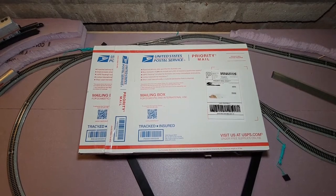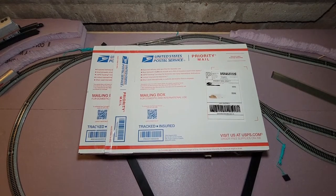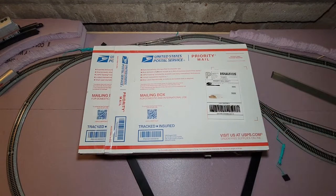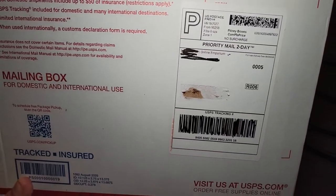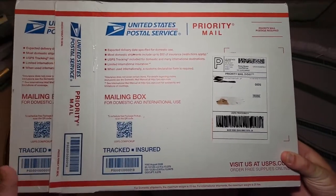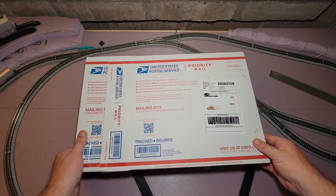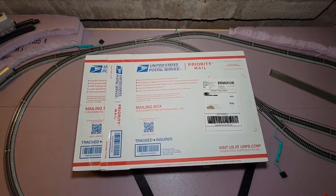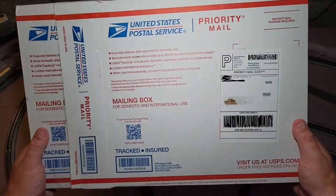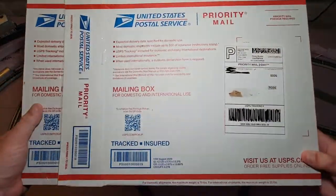Hey, what's up everybody, welcome to Gino's Trains. Do I have a good one for you guys today — we got a sweet unboxing, so let's get into it. This one here is from Online Emporium on eBay. I was looking for a DCC controller for my train setup, and I made a post over on Facebook, and here she is — it finally arrived today.